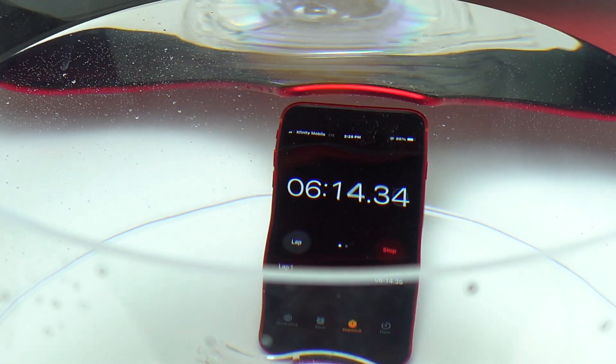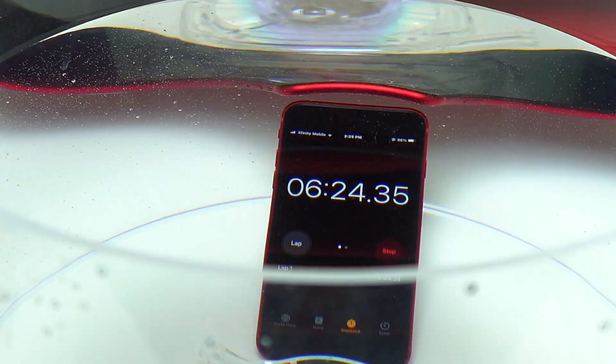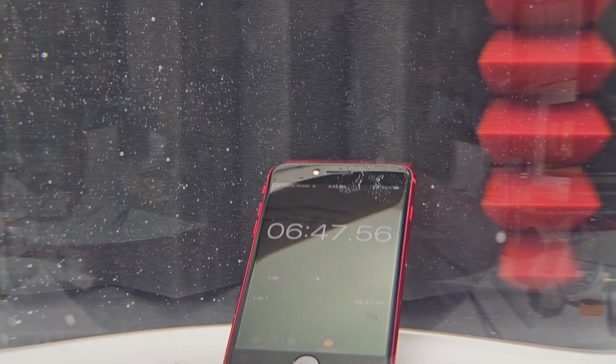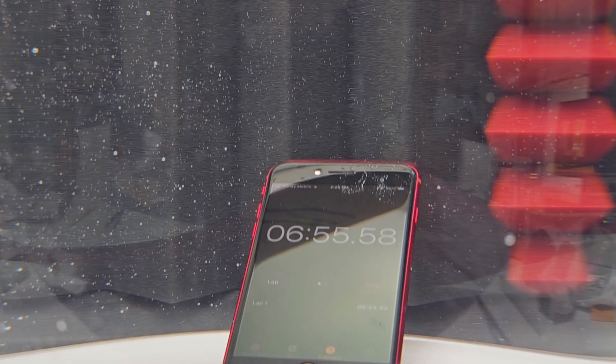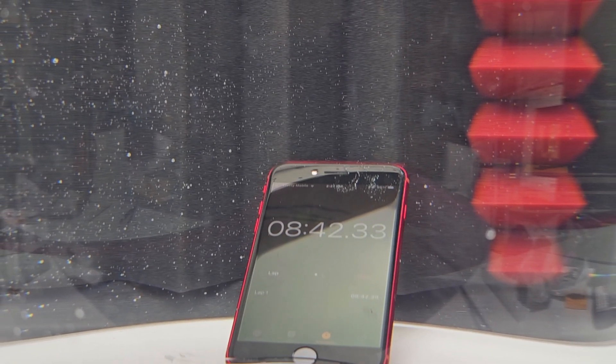You should not put your device inside any water that has chemicals. Going on the beach and going inside the ocean with salt water is going to damage your device faster than if it was inside tap water like this. I certainly know what I am talking about.